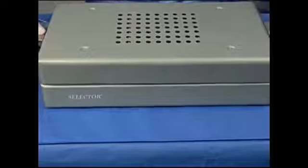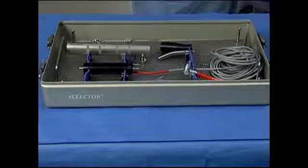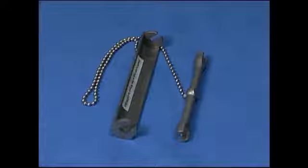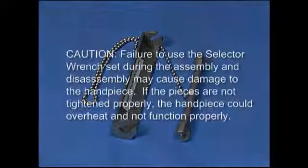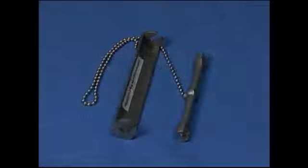Selector handpieces are steam sterilized in the selector sterilization tray. Remove the sterile handpiece components from the tray on the sterile field and assemble the handpiece using the selector wrench set. CAUTION: Failure to use the selector wrench set during assembly and disassembly may cause damage to the handpiece. If the pieces are not tightened properly, the handpiece could overheat and not function properly. Correct tightening of the joints can be assured only by use of the wrench set.